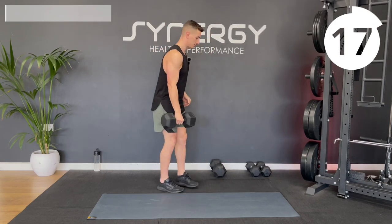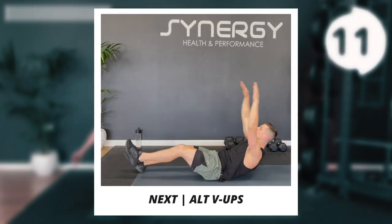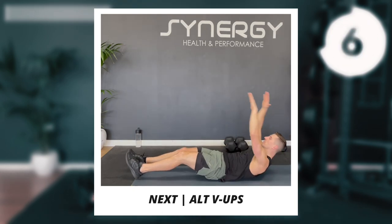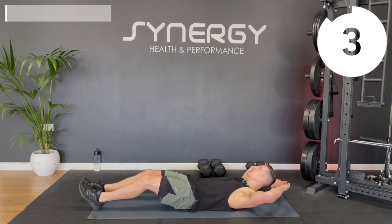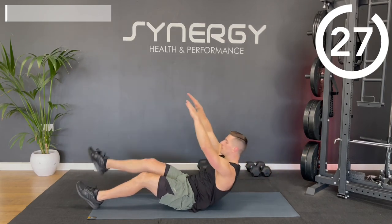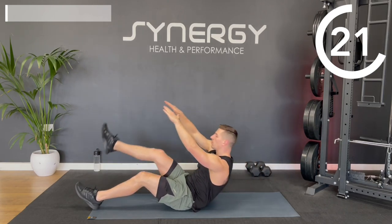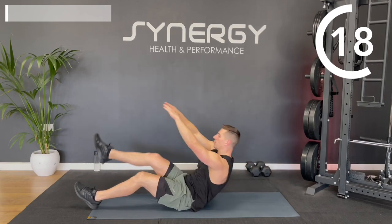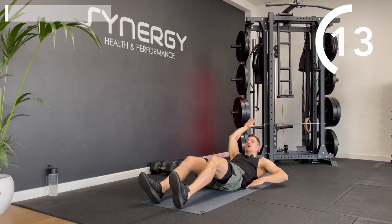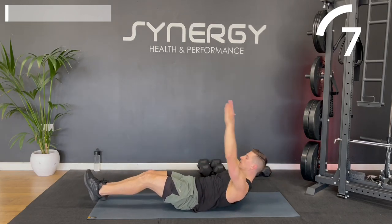Next up, we're going to go to an ab exercise. Generally throughout the workout, we're going to alternate leg with ab exercises. We're going to do some alternating V-ups. We want a nice braced start position with your head and upper back just off. We're alternating legs but bringing the body every time. When coming into the open position, my lower back's not arching off the mat — I'm maintaining ab tension throughout the whole set.